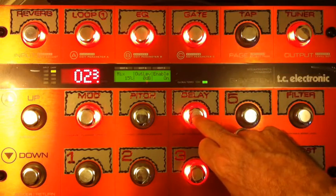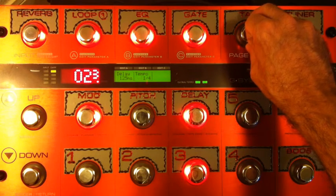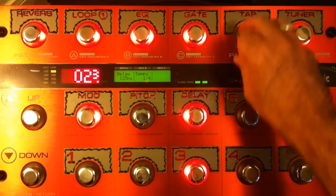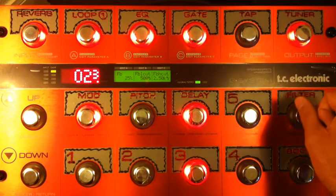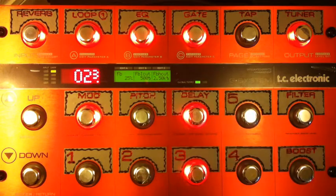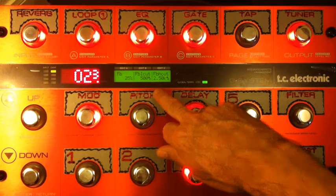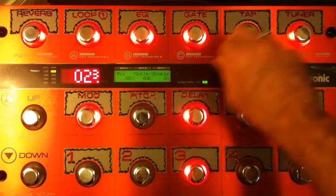For the delay, I'm using a single delay. I tried the tape delay but it didn't have quite the same snap this song requires. The delay is set to a really quick slapback — 125 milliseconds. Feedback is set relatively high for me at 25%, and I've used the feedback low and high cut pretty radically on this tune, because I want the repeats confined to between over 500 Hz and less than 2.5 kHz. Mix is 30%, output level zero.